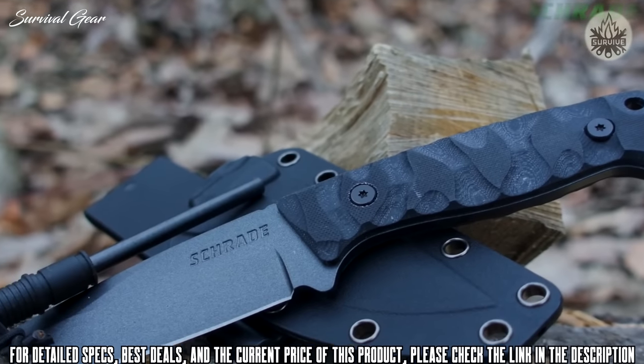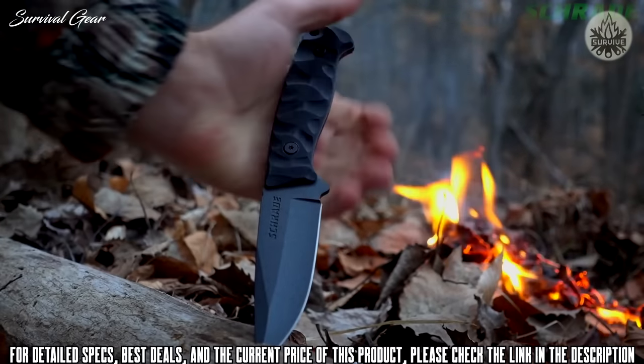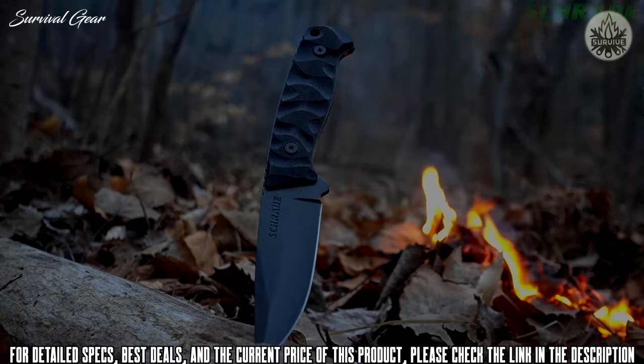Ready for adventure, crafted from premium materials, and built for a lifetime — this is the Schrade SCHF-59 full-tang fixed blade knife.